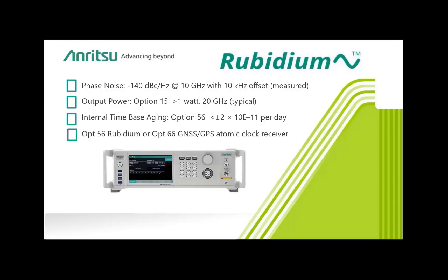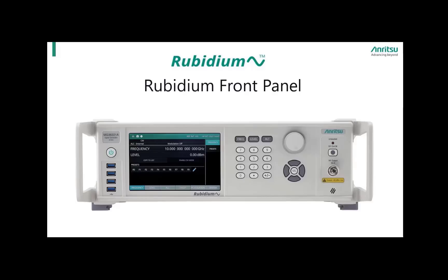We can start this tutorial with the Rubidium front panel, moving left to right and from top to bottom. Each Rubidium signal generator will have a model identification label at the top left corner indicating the model as well as the upper frequency coverage. Below the model identification label is the power button, and below the power button there are four USB 3.0 interface ports. These ports can be used for tasks such as loading setups and powering USB power sensors for calibrations.